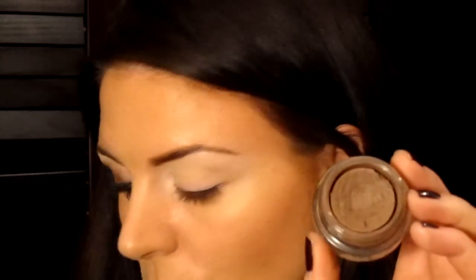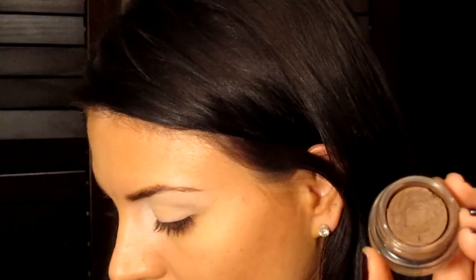So I've got my Soft Ochre Paint Pot all over the eyelid and my NYX Jumbo Eye Pencil in Milk right underneath the eyebrow and in the inner corner. And now I'm going to take Quite Natural, and this is a brown — just a matte brown.